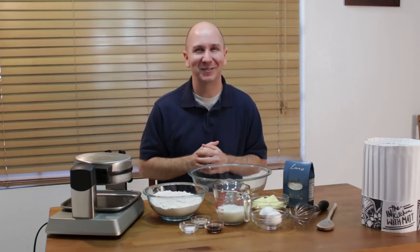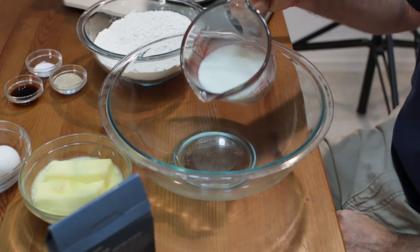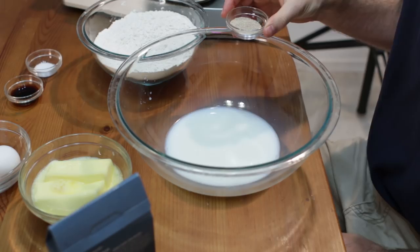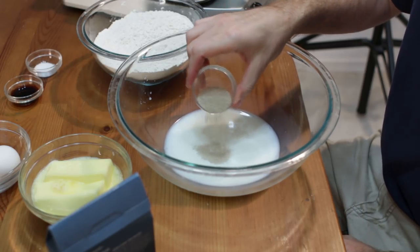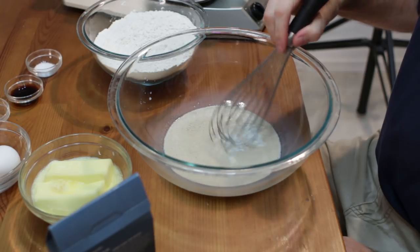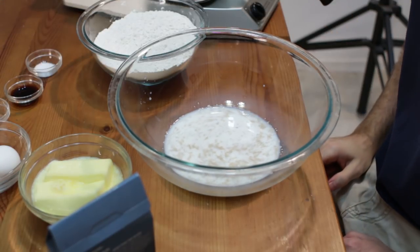Let's get started. First, I have my milk here — heat it up to 105–115 degrees Fahrenheit, then go ahead and put it in a large bowl. That is three-quarters cup of milk. You can use whatever milk you want — one percent, two percent, whole milk. I'm going to add in my yeast. This is one packet, or two and one-quarter teaspoons of yeast. I'm just going to agitate it a little bit to get the yeast started.